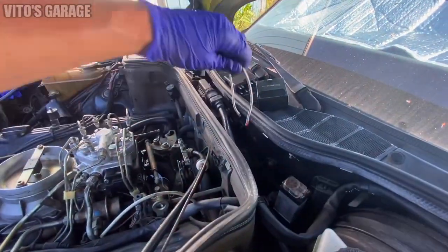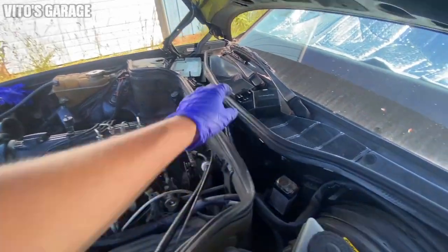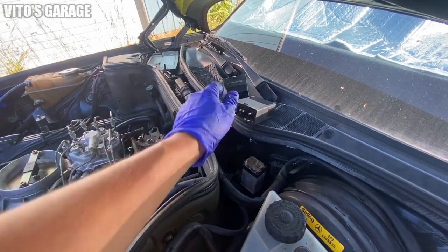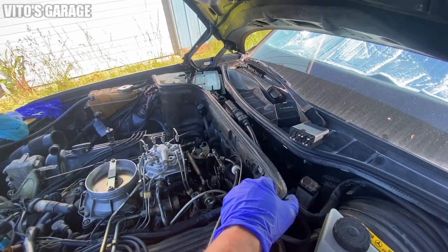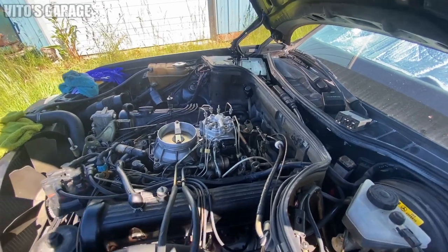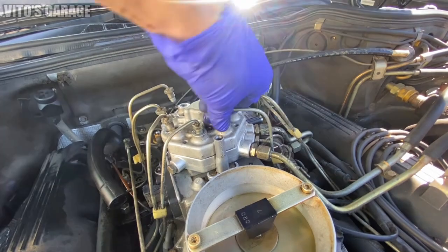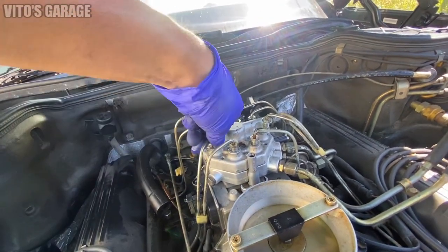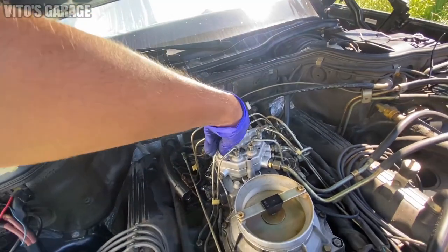We can take this thing out and we're going to reconnect all our stuff. I had to remove the climate control relay because I wasn't able to take out the fuel pump relay. Now I can put everything back together, reconnect those lines, and we're going to try to start this baby. Keep in mind — be very careful. Make sure you have a fire extinguisher around. Don't play with gasoline. This stuff is crazy flammable.